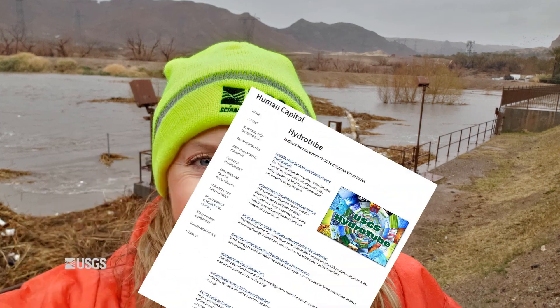Hi, this is Megan Poff and I'm the Field Office Chief at the USGS in Las Vegas, Nevada. Other videos in this series have covered indirect measurement theory, where to flag and survey high watermarks, and cross sections for the various methods and surveying techniques. In this video, I'll provide recommendations for specifically how to survey high watermarks and cross sections.